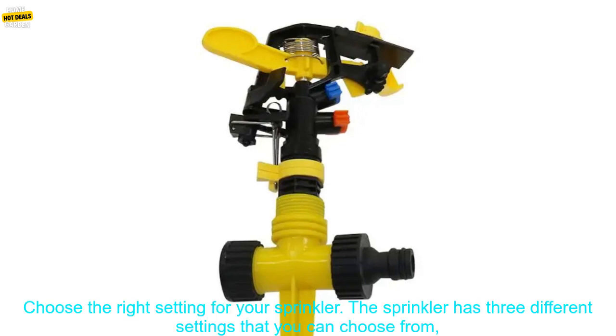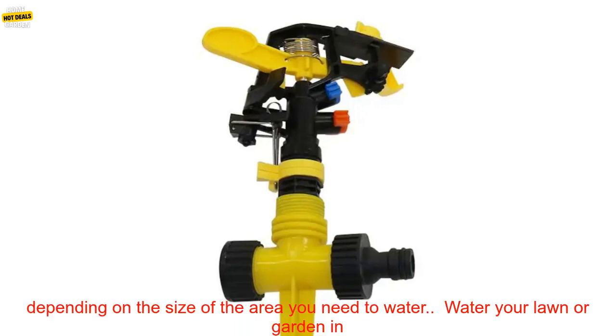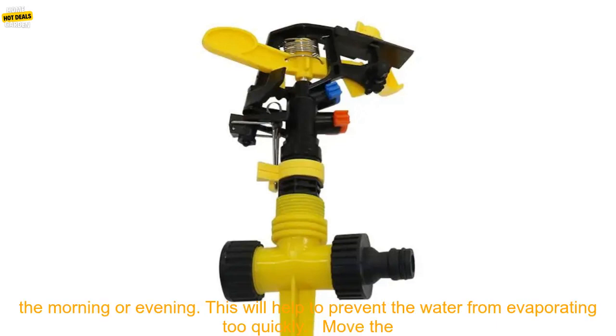Here are some tips for using the Adjustable Spiked Rocker Impact Sprinkler. Choose the right setting for your sprinkler — it has three different settings that you can choose from, depending on the size of the area you need to water.